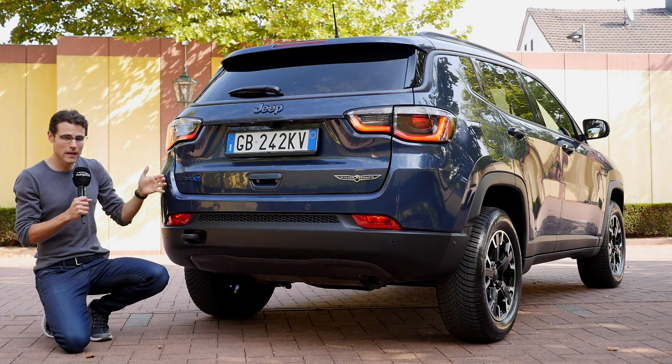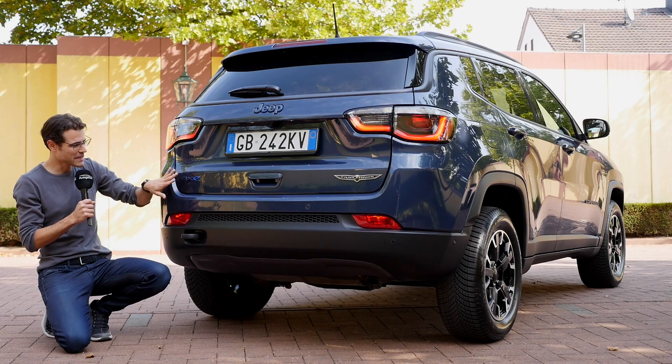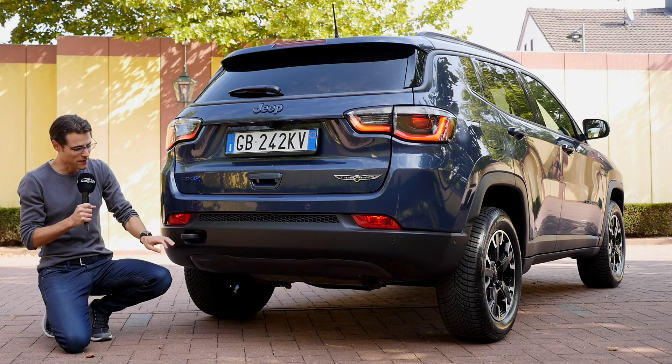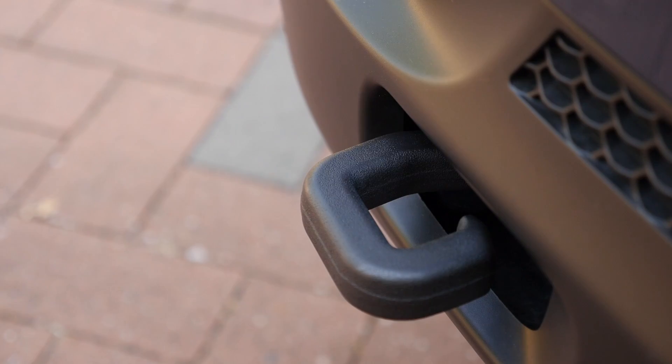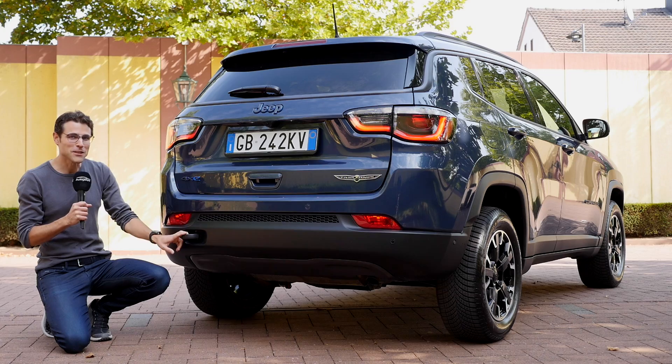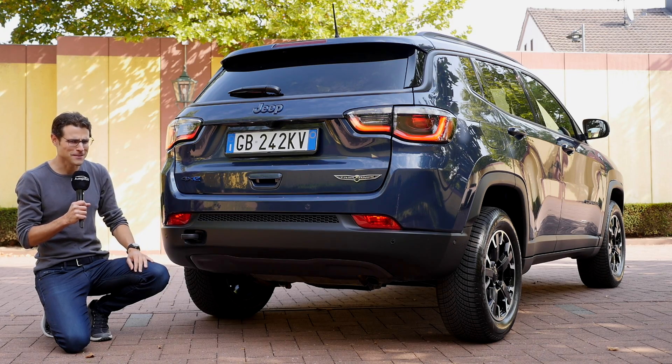Even in this blue color it looks really aligned for this vehicle — really nice. Typical Trailhawk features also include a tow hook right here. Of course, not for being pulled out yourself, but for pulling out other vehicles.